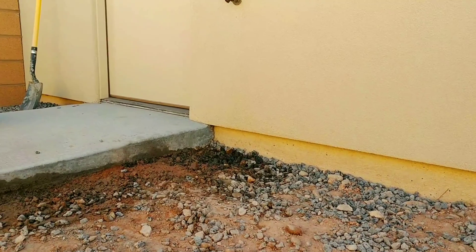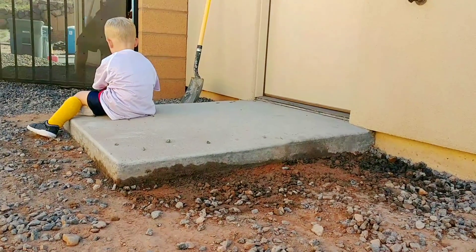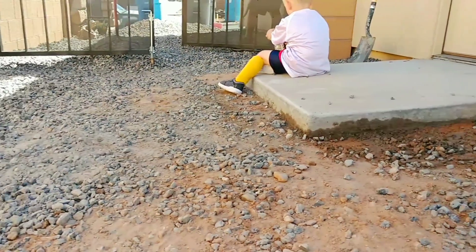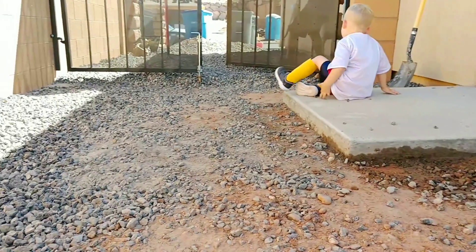It'll stop the concrete from ever sinking. There shouldn't be any settling issues anyway, but it's better safe than sorry — same with this little slab of concrete. It also gives us a good idea of what our grade needs to be, so we can match that in our rough grade.